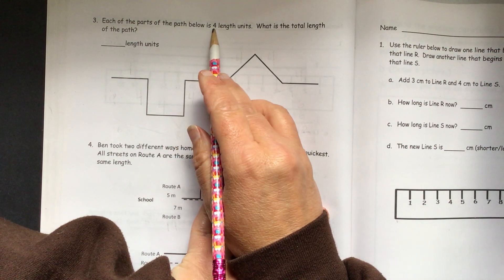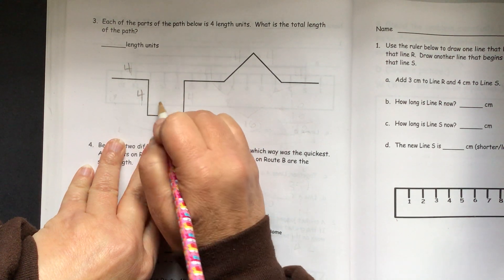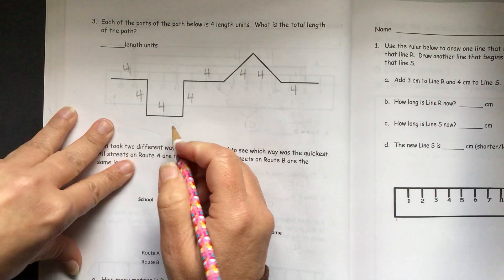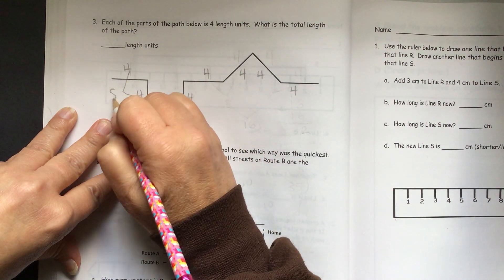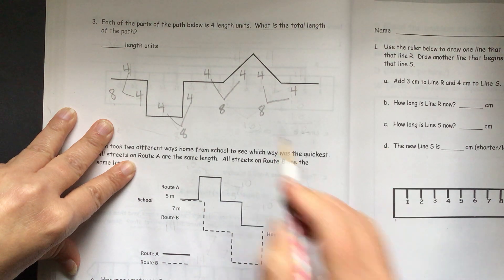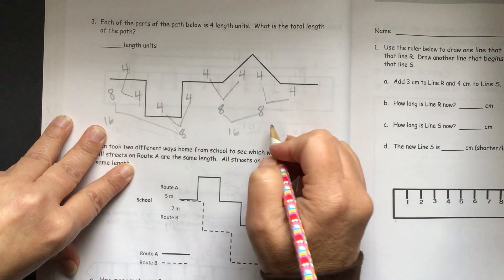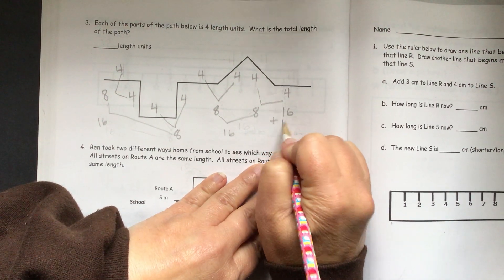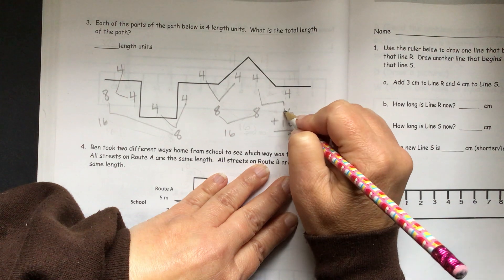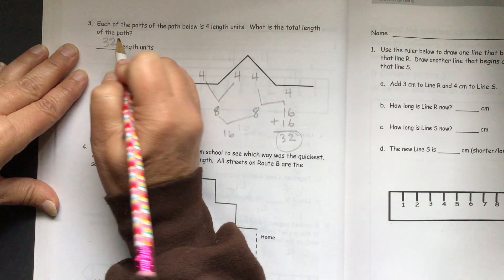Each of the parts of the path below is 4 length units. What is the total length of the path? We have 4 and 4, 4, 4, 4, 4, 4, and 4. We add them up: 4 plus 4 is 8, and 4 plus 4 is 8, 4 plus 4 is 8, and 4 plus 4 is 8. Then 8 plus 8 is 16, and another 8 plus 8 is 16. Then 16 plus 16: 6 plus 6 is 12, put down our 2, carry our 1 — that gives us 32. This route is a total of 32 length units.